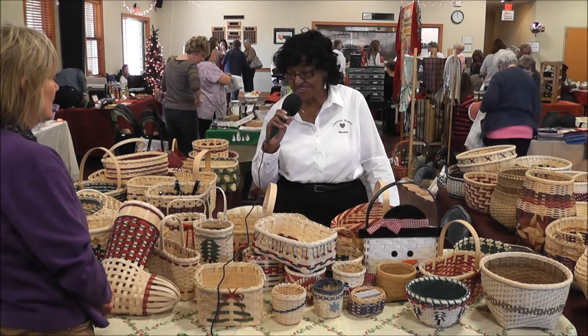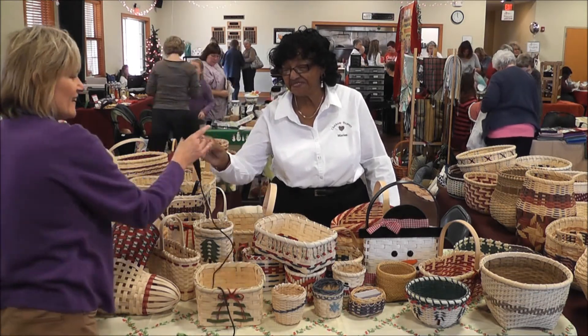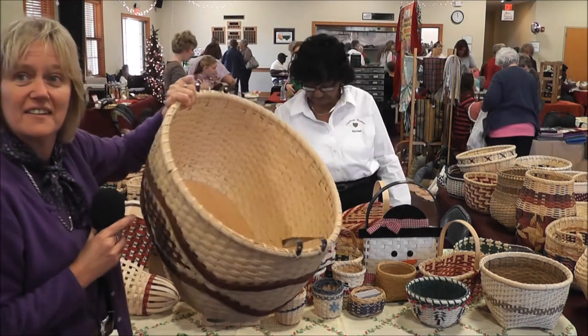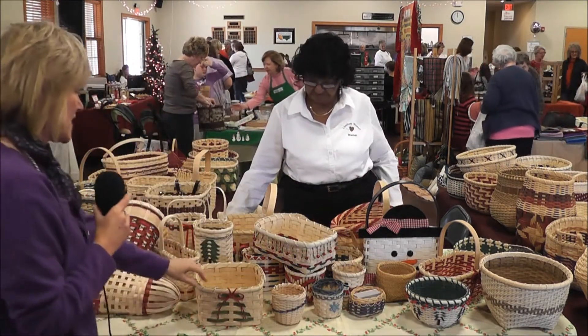And you can see I'm busy every day. And they are just beautiful — look at this work, it's amazing. All sizes, all styles.